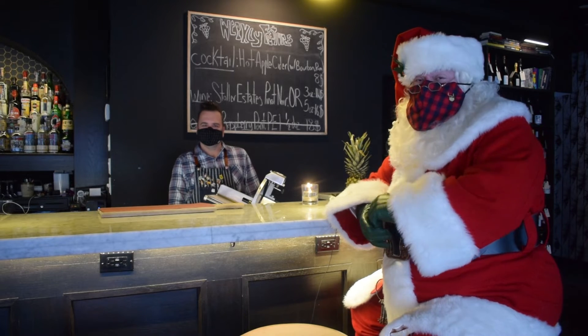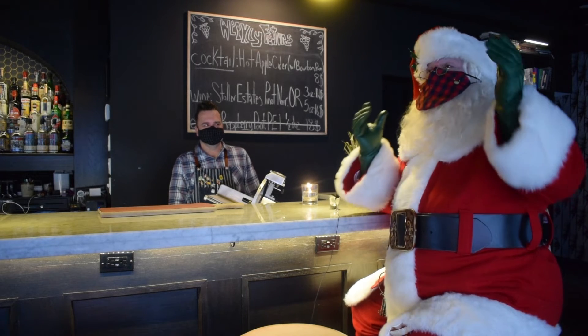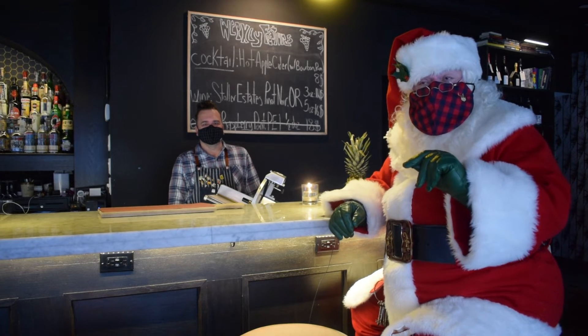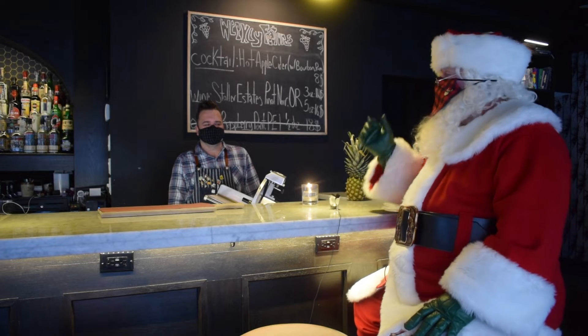Welcome! It's Cocktails with Paws, and we're at Maiden Lane Wine and Spirits, 494 Plisher, here in downtown Windsor, and we're with Mark.